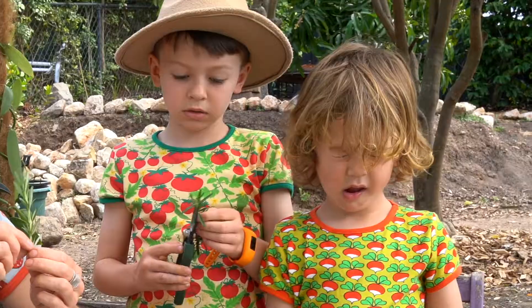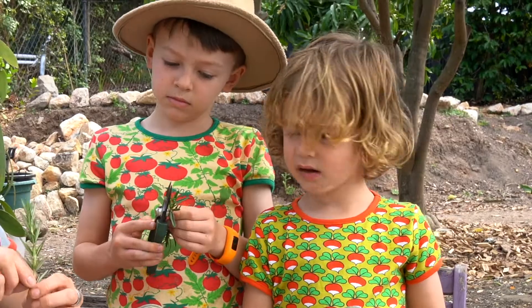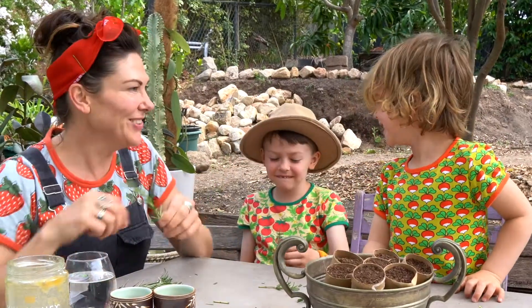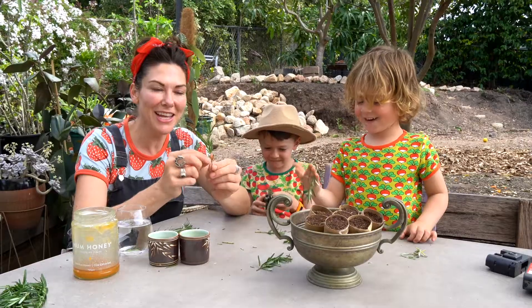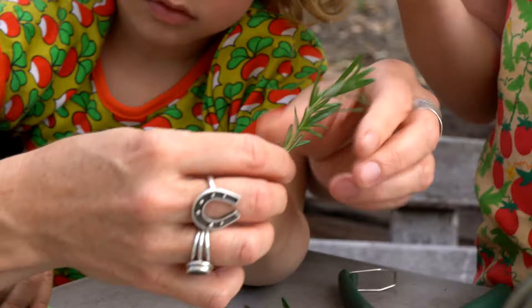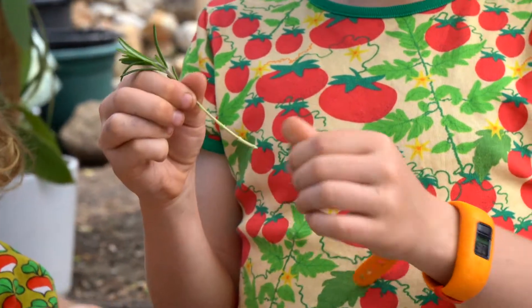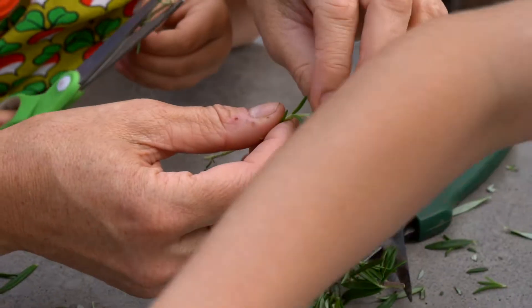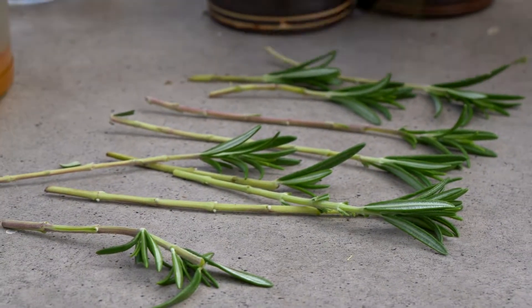What we're going to do is we're going to remove the lower leaves and we're going to pinch off those bits very gently. We could cut them off if they're a bit tough, but this one's really nice and soft so we can just sort of pinch them off. You just don't want to damage that main stem — you want that still to be standing upright.